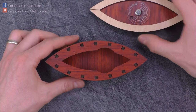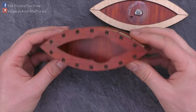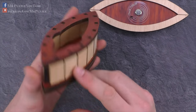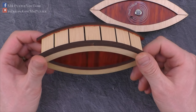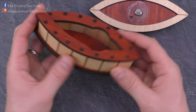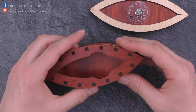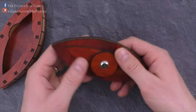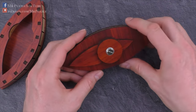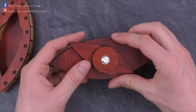Opening it reveals the compartment inside. If you ask me, this puzzle looks incredibly beautiful — so if you would like to give someone a present with a very nice box, maybe for a wedding or something, check out this one. It looks amazing, much cooler in reality than in the video. And how does it work? Well, it's very difficult to understand just by seeing it, so I will disassemble it now and explain in detail how the mechanism behind this thing works.